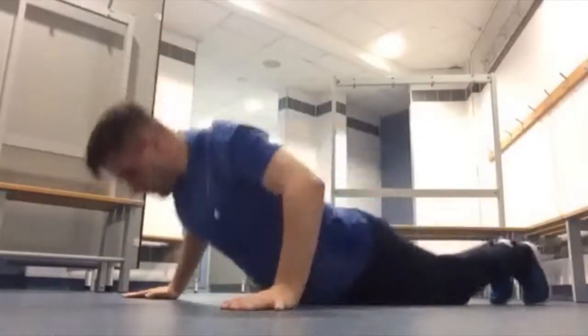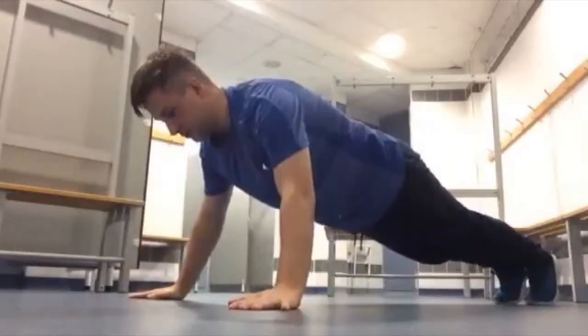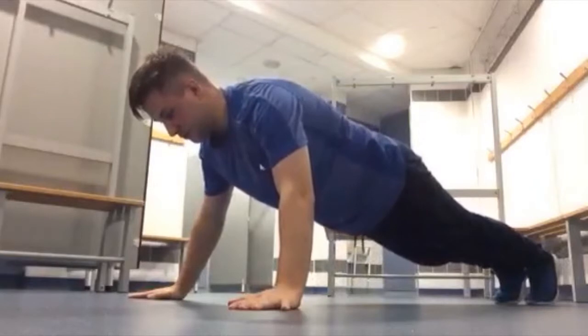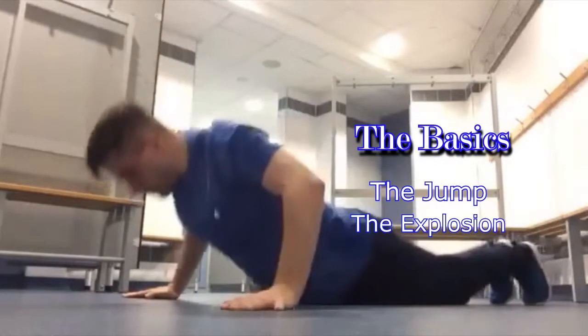Alright boys and girls, and that is the double shoulder push up. Let's get this started. Alright, so first you need to do is learn the basics on the jump and the explosion.